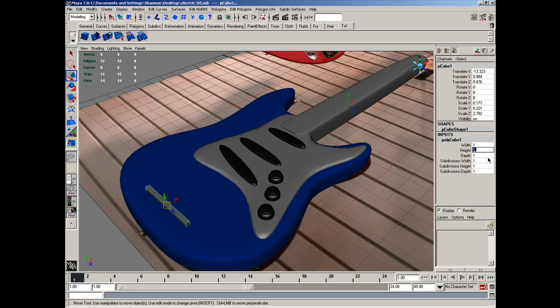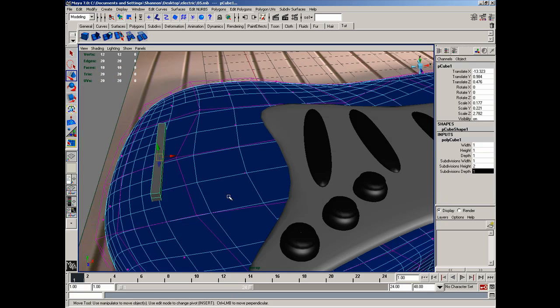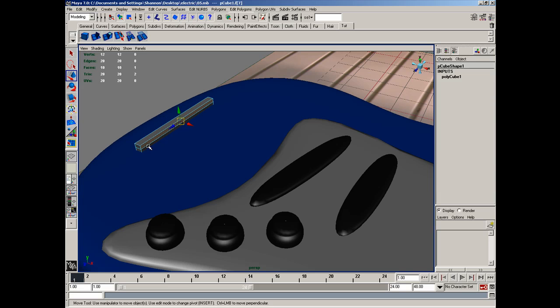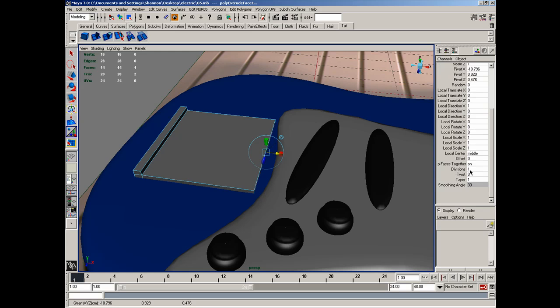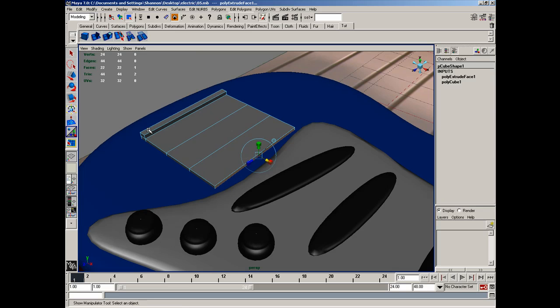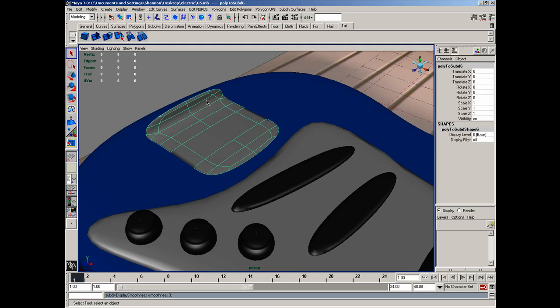I'm going to set the Height Divisions to 2, and then go to Face Mode on this specific object. Grab this face here, extend that, click on the little Manipulator tool, and just extend this out this way. I'm going to set the Divisions to 3, and then move this up. Select the object, convert it to sub-Ds, hit Ctrl-X, and hit 3 on this object.